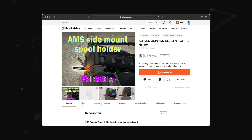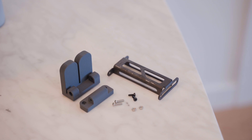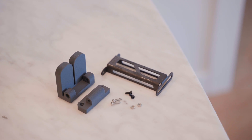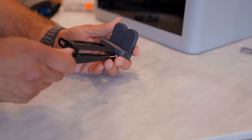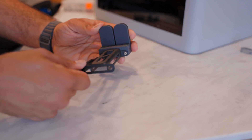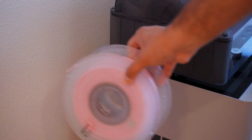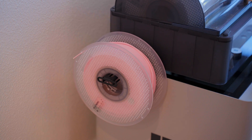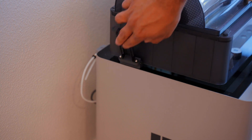I wanted to find an alternative solution that was front-loading, just like the AMS, and I ended up finding this model on Printables that actually reuses the original spool holder and brings it up right next to the AMS. This took just over an hour to print with the 0.2mm strength profile in black carbon fiber reinforced PLA. Assembly is pretty straightforward — you just need some M3 hardware and the original spool holder. For installation you just clip it into the AMS, and the best part is when you're not using it you can fold it up or take it off entirely since it's not attached with any screws.